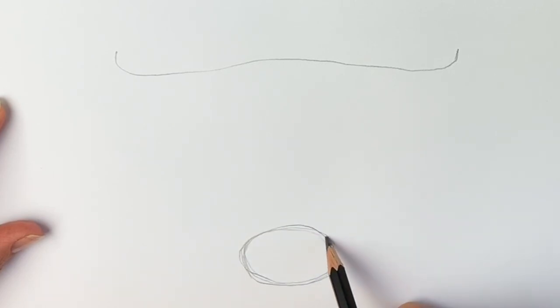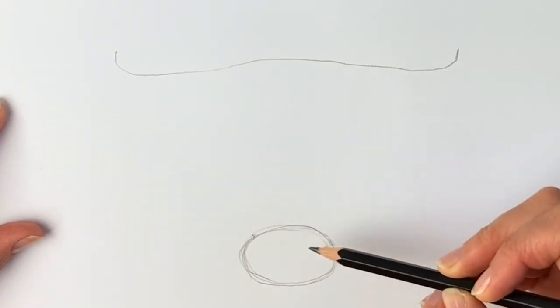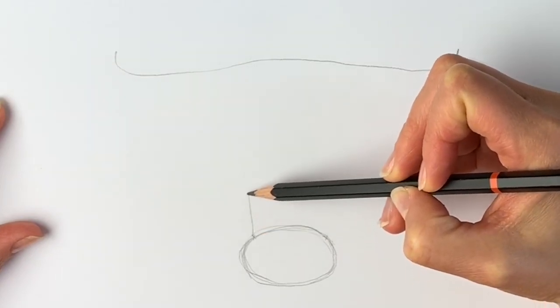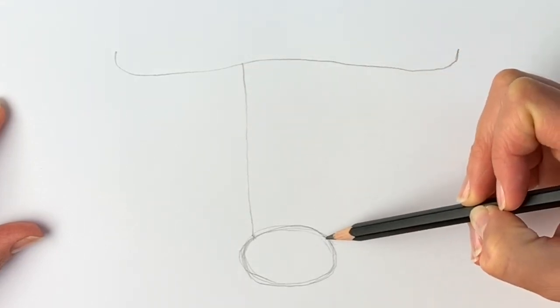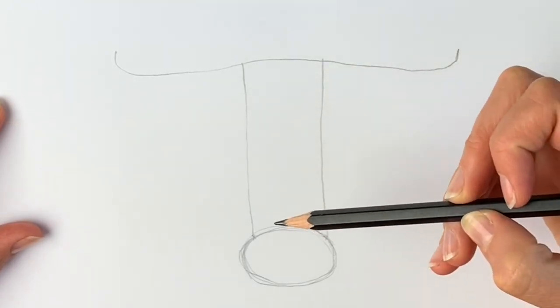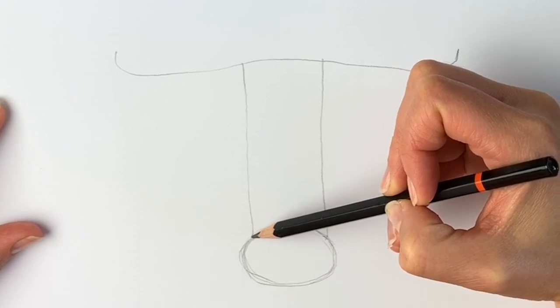We're now going to draw two lines going upwards — so starting from here and starting from here, just draw lines going upwards. You can use a ruler if you like, but it doesn't have to be that accurate: one line going up like that, one line going up like that.